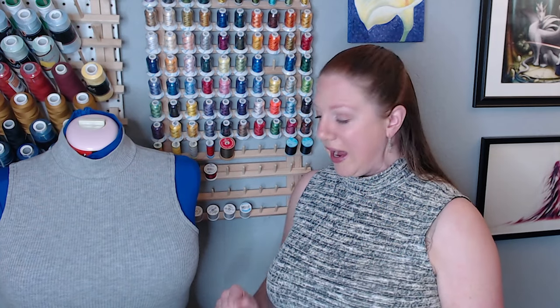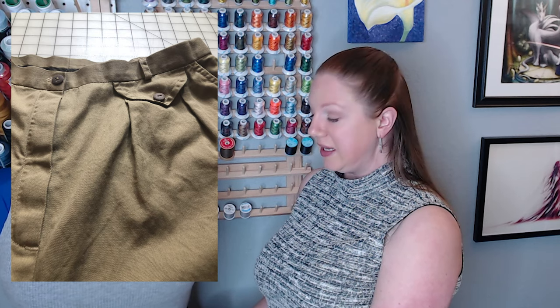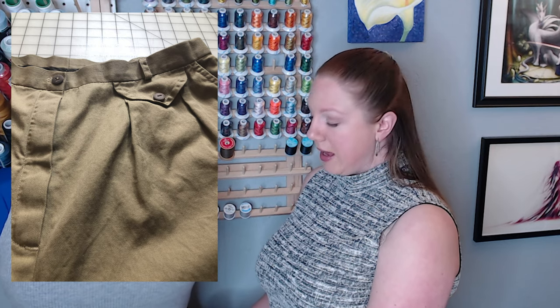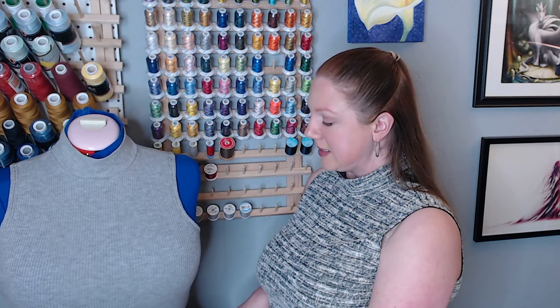During the muslin I knew I needed the full butt adjustment. I measured from the top of the pant to where the fullest part of her butt was — about an inch and a half. I made a slit on the muslin at the fullest point, splitting it open an inch and a half to nothing on the sides, then pinned fabric to fill that gap. She tried it on and it fit really well. I also drafted a pocket flap based on the Pinterest image she gave me, tweaking it a couple of times — it looks really nice and is just decorative with a stitched-on button.